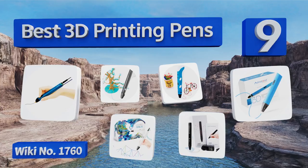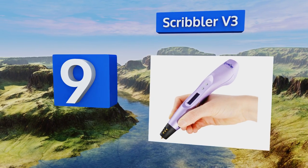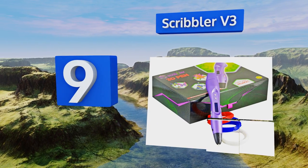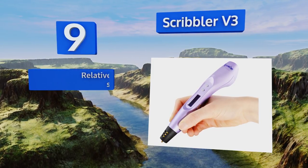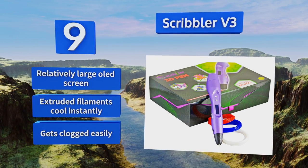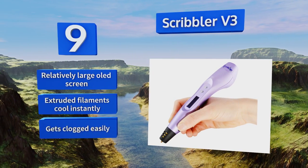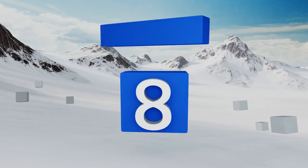Starting off our list at number nine, the Scribbler V3 makes 3D art easy with its lightweight and easy-to-manage stylus. Its feed button is well placed for right-handed users and it allows you to adjust the speed, giving you complete control over all details of your project. It comes with a relatively large OLED screen and the extruded filament cools instantly, but it tends to get clogged easily.